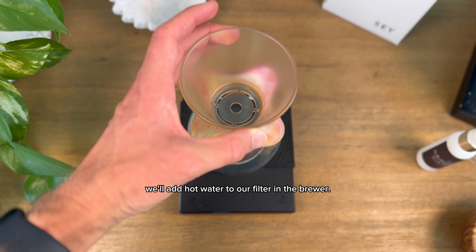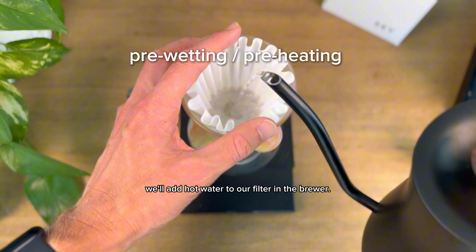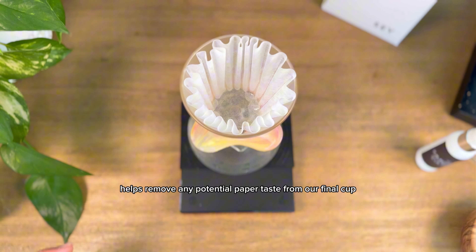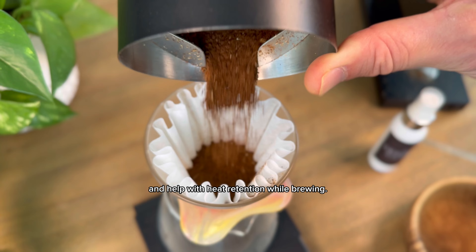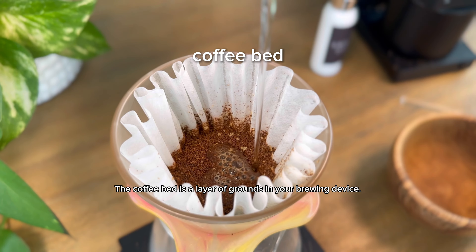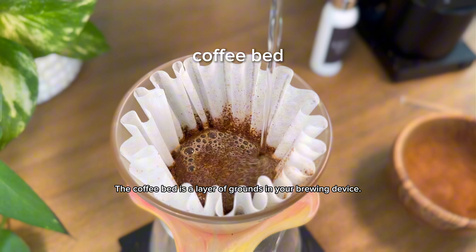As we prepare to brew our coffee, we'll add hot water to our filter in the brewer. Pre-wetting the filter and preheating the brewer help remove any potential paper taste from our final cup and help with heat retention while brewing. Then we'll add our coffee to the brewer to make our coffee bed. The coffee bed is a layer of grounds in your brewing device.